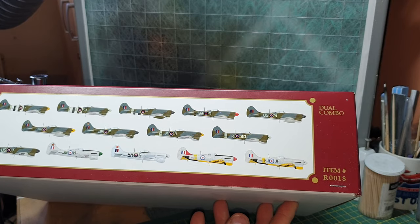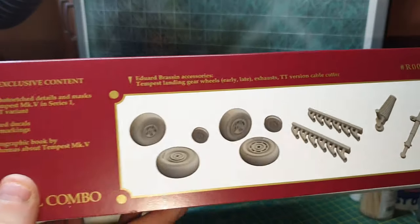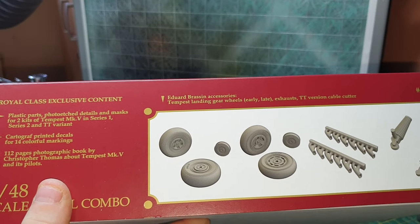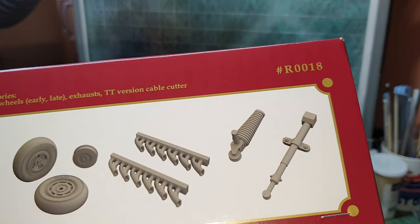The item number or kit number is 0018. The side of the box doesn't have much on it. You do get resin parts — two sets of resin wheels, because as I said it's series one and series two — exhausts, and I'm not quite sure what those two other parts are.